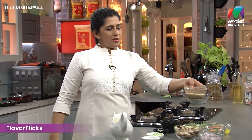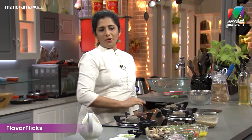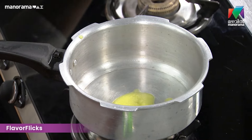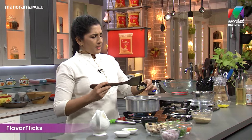When we cook this, we mix it in. Now let's cook quinoa and mix everything together.